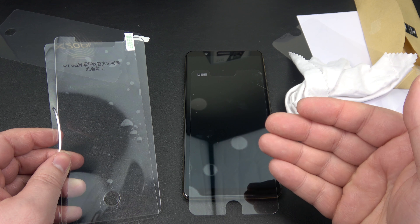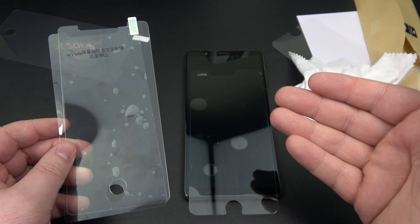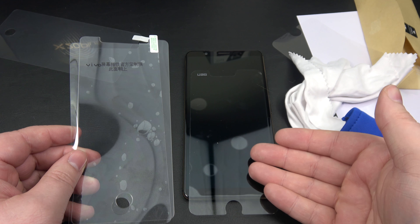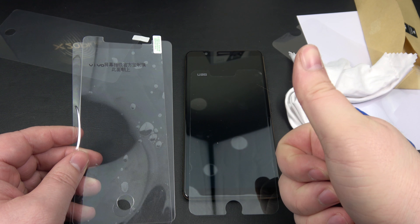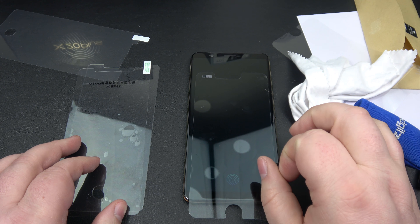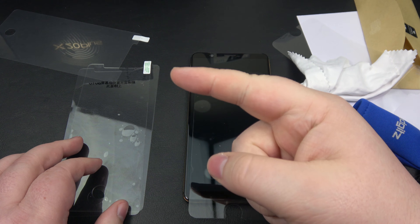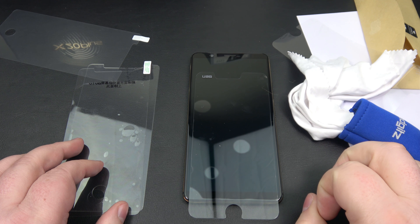So there we go, guys — we've answered the question: will an in-display fingerprint sensor work with a plastic or glass screen protector? In the case of the Vivo X20 Plus UD, the answer is yes, it will. If you found this content helpful, please leave a thumbs up and think about hitting that subscribe button. We'll catch you in the next one — take care, cheers.